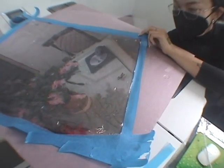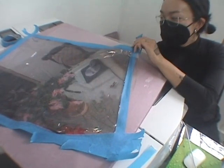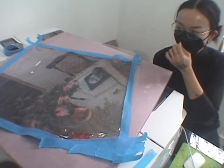My mom has an eBay store, and this is her and my dad's desk. I just thought it was so perfectly like a still life already, so I had to snap it.